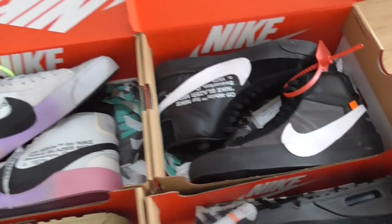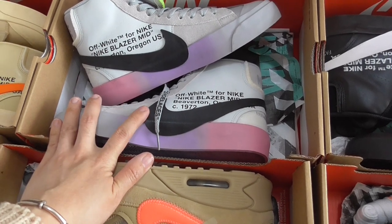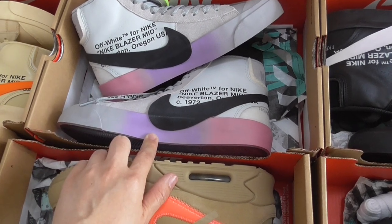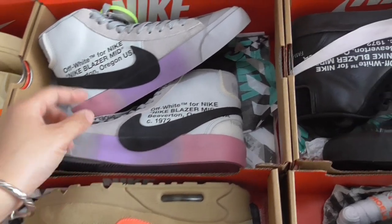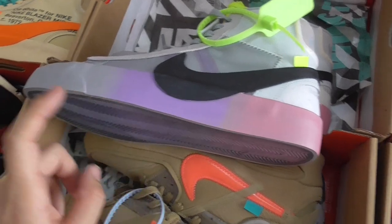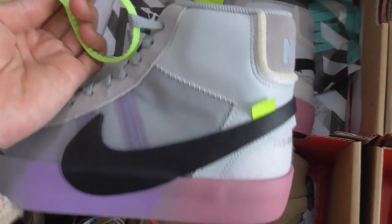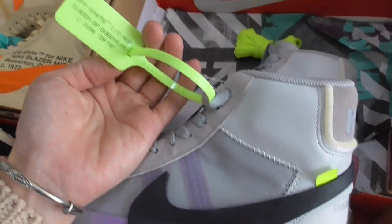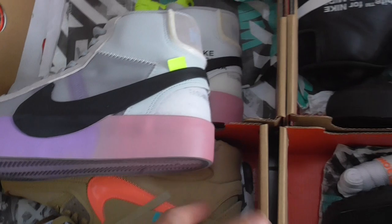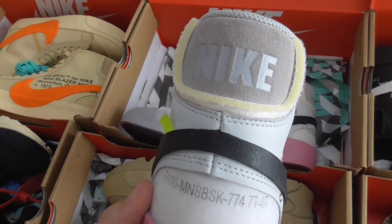This is also a Blazer but in different colors — very colorful on the midsole with pink, purple, and gray. Black rubber sole, Nike swoosh. This one has a green zip tie and green tag — very, very fresh. The back side is the same as the black Nike Blazer with Off-White text. The shoe has gray shoelaces, and included actual shoelaces are green color.